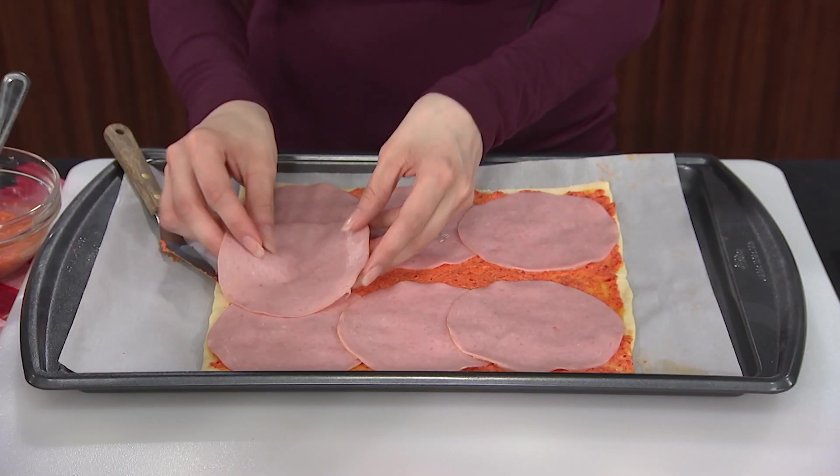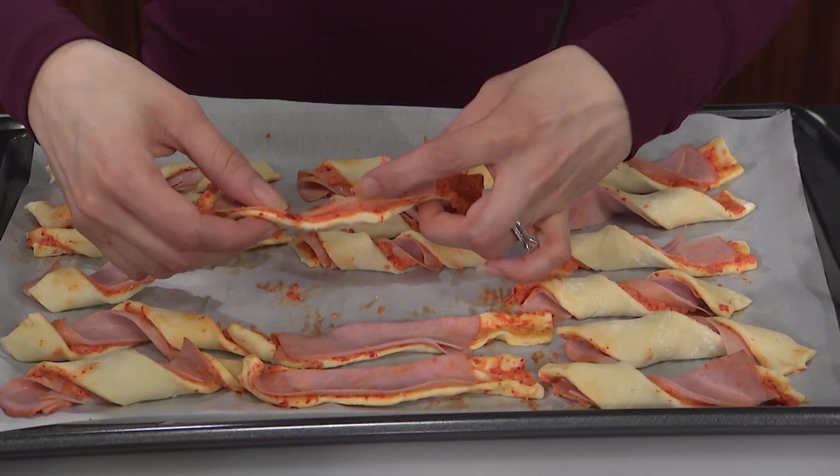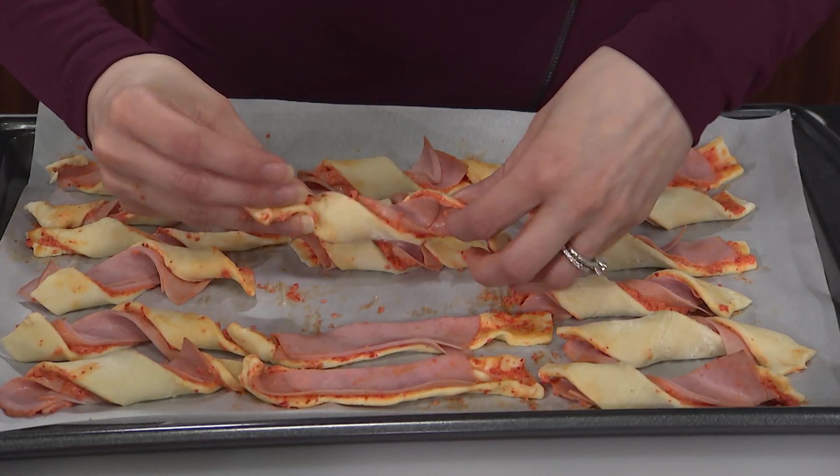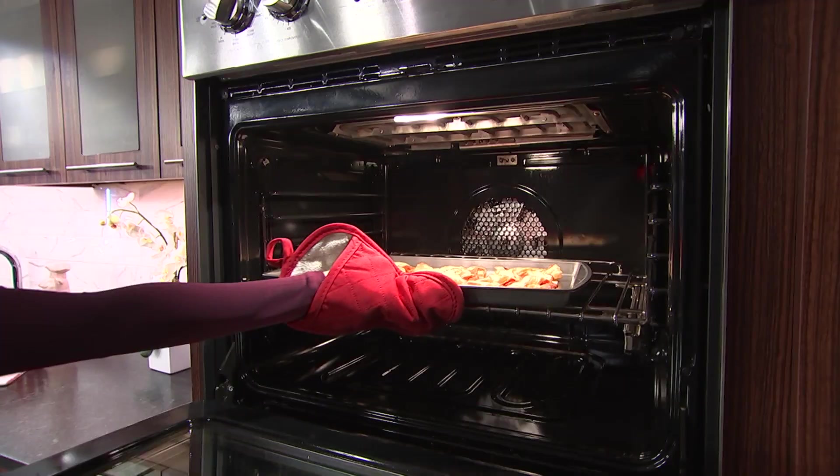Next, put the Buddig Ham right on top. Now you cut the puff pastry into 20 slices and each slice you twist twice like this. Put them in the oven for 15 minutes until they've reached the golden brown perfection.